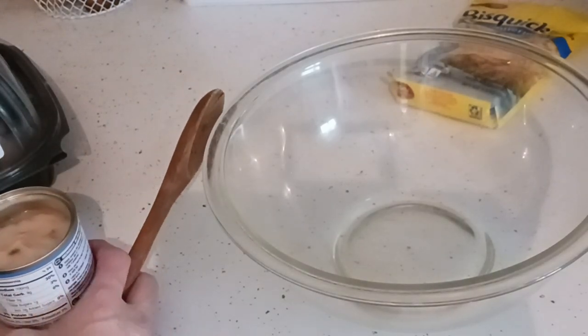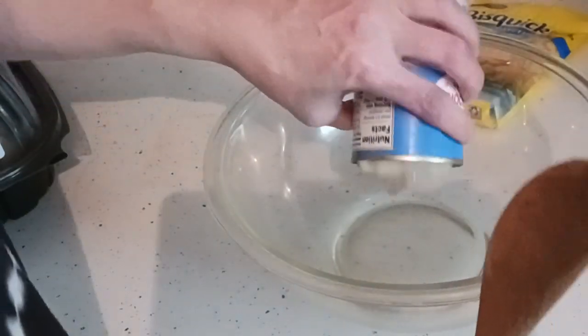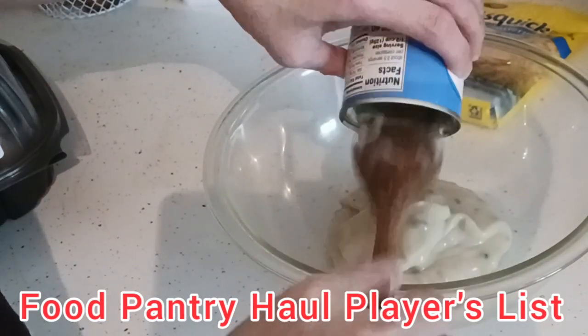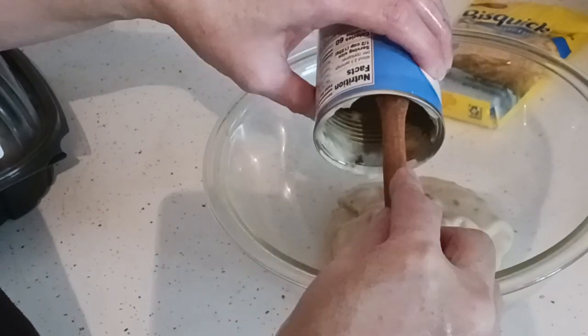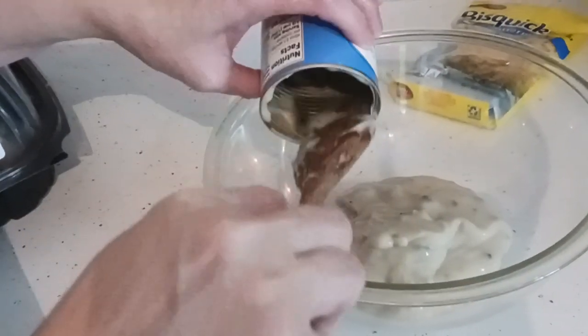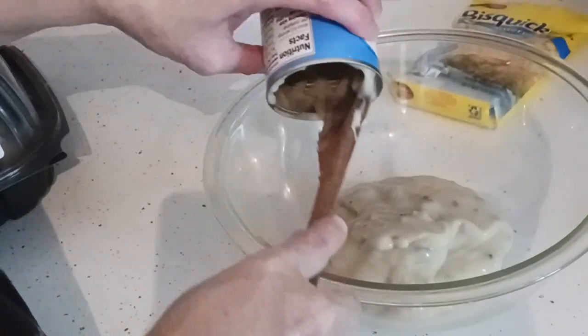Early next week we'll have another food pantry haul for your enjoyment. Please check out our food pantry haul playlist. All our playlists are linked down below in our description box for your convenience. If any links are broken, please let me know via email or the Facebook page.